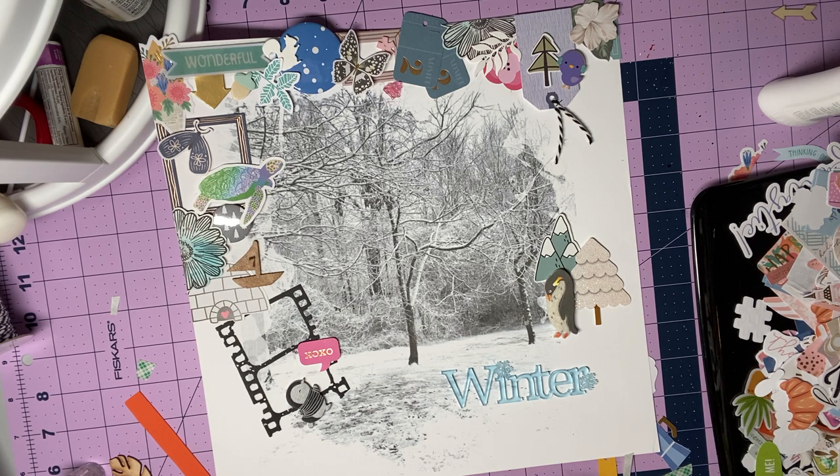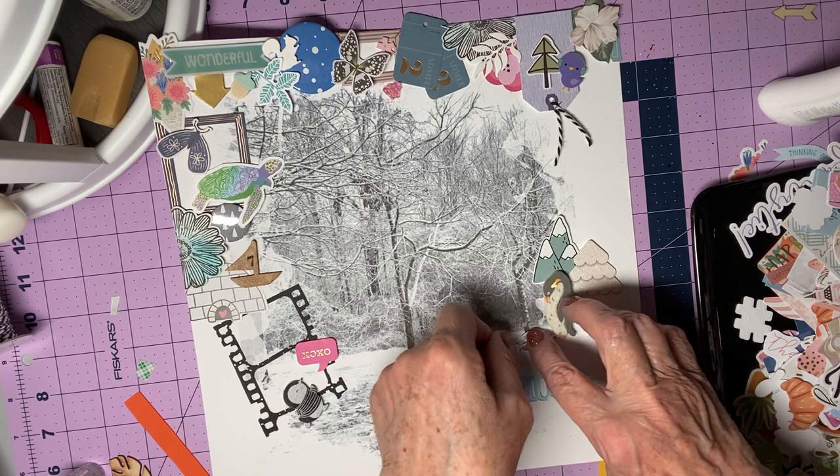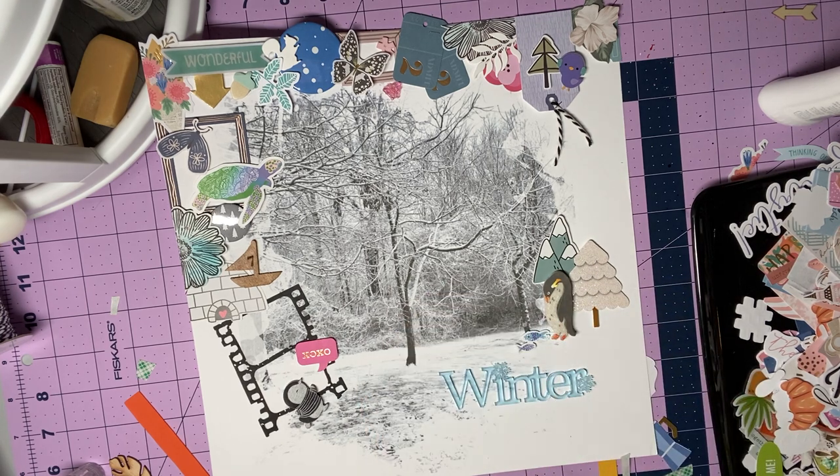As I'm looking at it, it's going to make absolutely no sense to anyone else but me. So I'm okay with that. I'm going to do that — and they appear to be swimming in the ice underneath the tree. So that's my story and I'm sticking to it.